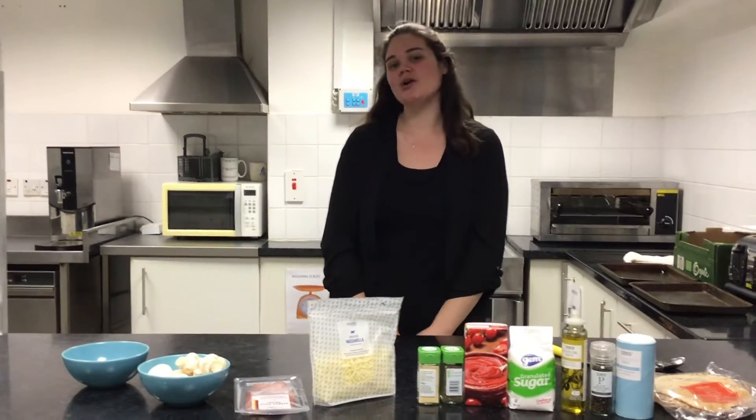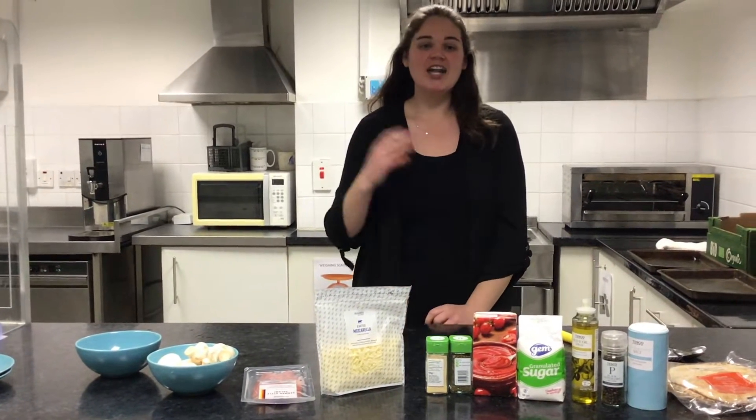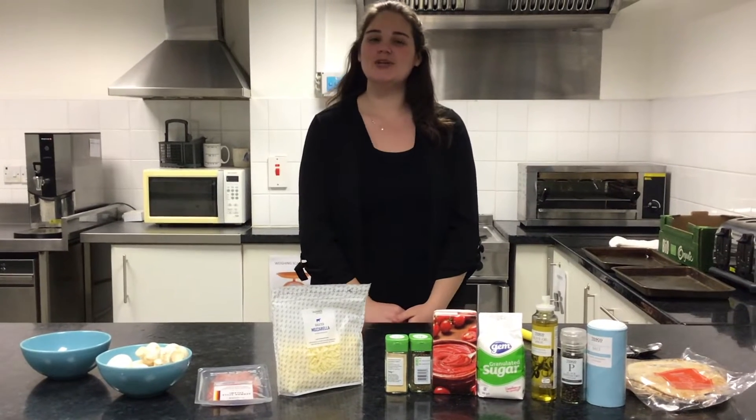Hi everyone, my name is Ashley and today we're going to be making homemade pizzas. They're great for a quick lunch, a snack, or for dinner, and the great thing about them is you can personalize them to whatever you like.